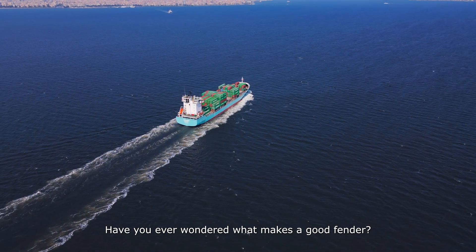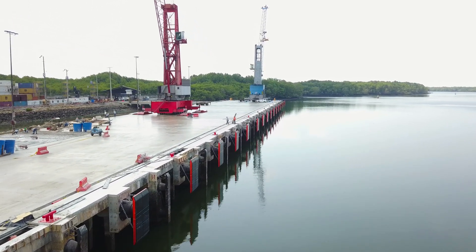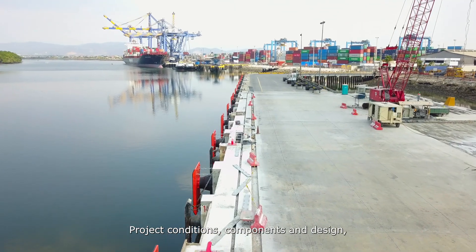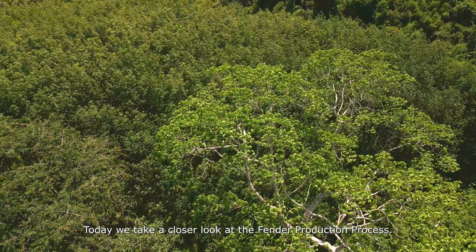Have you ever wondered what makes a good fender? We endorse a holistic approach to fender system design, where three crucial elements are allocated equally: project conditions, components and design, as well as manufacturing. Today we take a closer look at the fender production process.